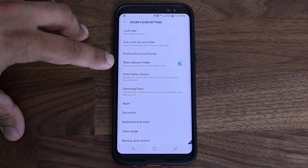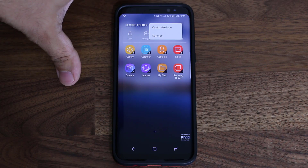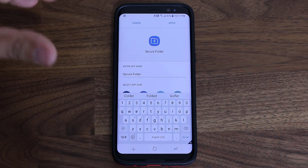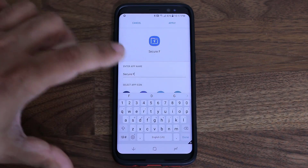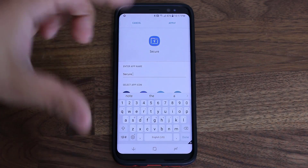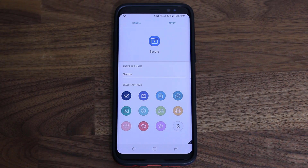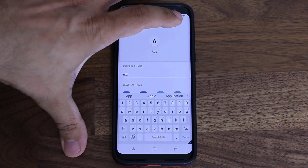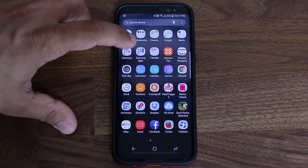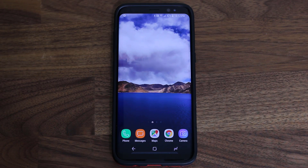You can also hide the Secure Folder itself, though I don't recommend it because it's a pain to re-enable. I recommend keeping Show Secure Folder enabled. But one more thing you can do to secure yourself further: go back to the folder, tap the icon, and go to Customize Icon. Here you can change the name of the Secure Folder to something inconspicuous. You can also pick a different icon so it looks less intimidating — I like to use one that just shows an 'S' and label it something generic like 'app', so anyone browsing your Samsung folder just sees an unremarkable icon.